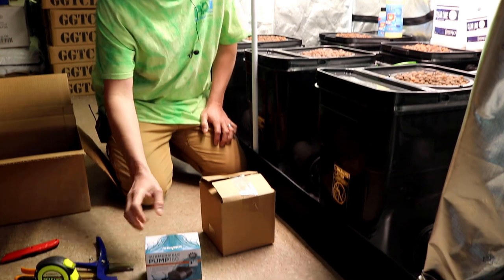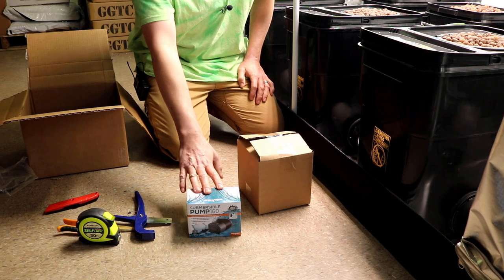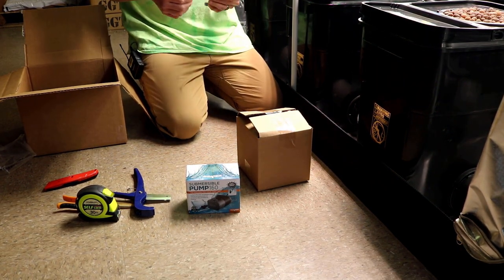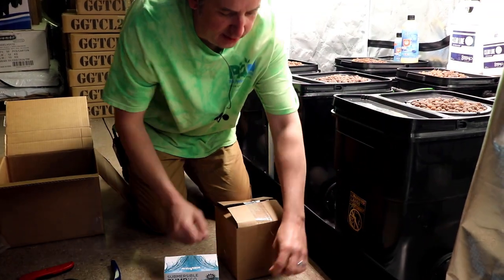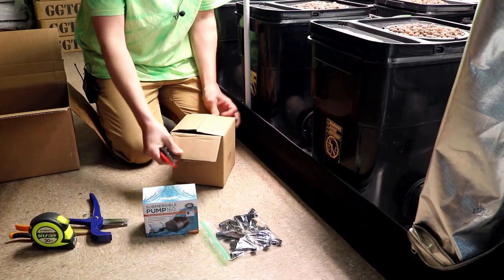It's a 160 gallon per hour pump — actually 172 gallons per hour. And this is an adjustable pump so you can slow it down a little bit. Comes with all the fittings you need to hook everything up, and then the drip rings themselves.